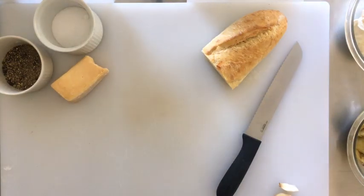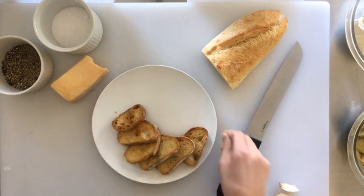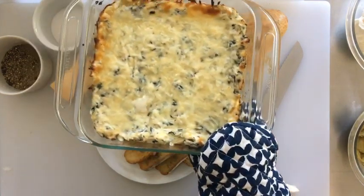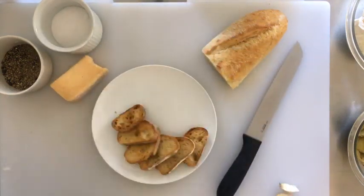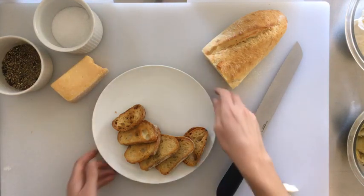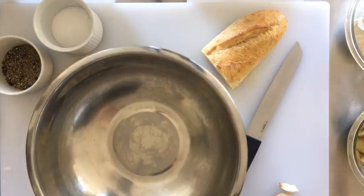Hey guys, this is Emma with My Recipes and today we're going to be making spinach artichoke dip with some homemade crostini. We'll give you a sneak peek of the final dish since you tuned in early — that's your gift. It's so easy and fun for tailgating season, it's a crowd favorite. Every time I bring it anywhere I get rave reviews and it's gone within minutes. How could you not like cream cheese and crusty bread?